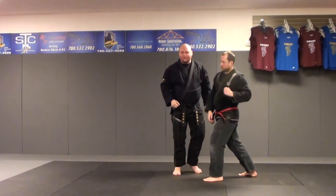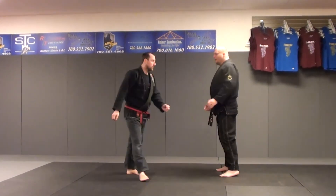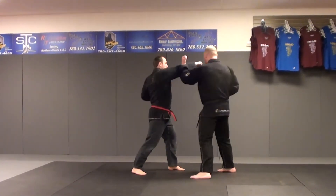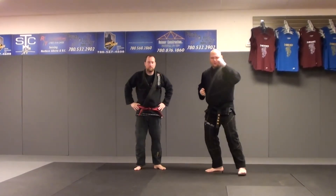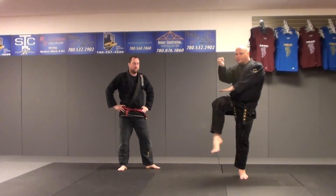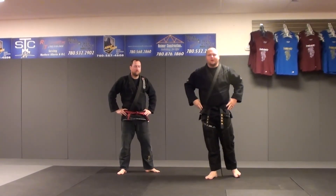From another angle — Praying Mantis. One, two. Straight on: one, two. And that's Praying Mantis.